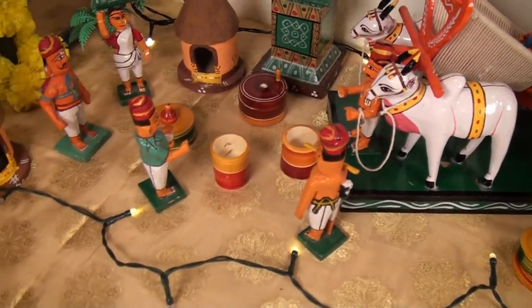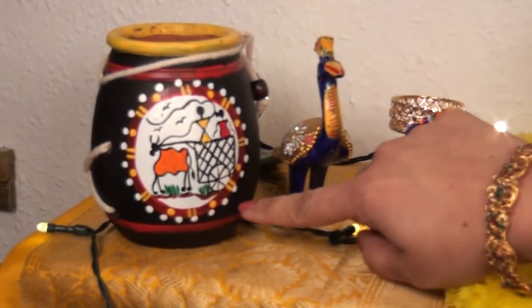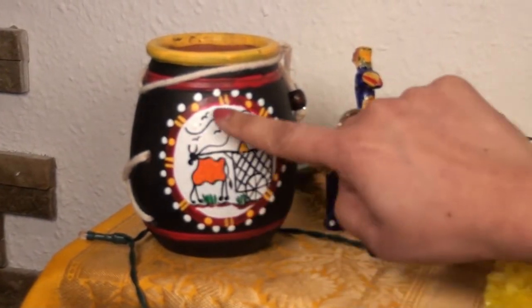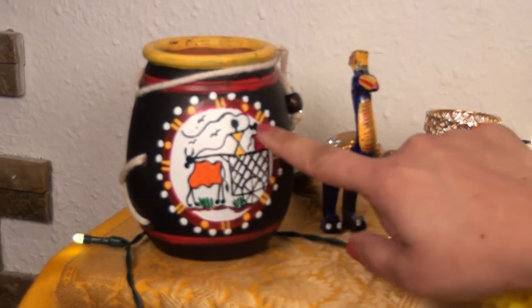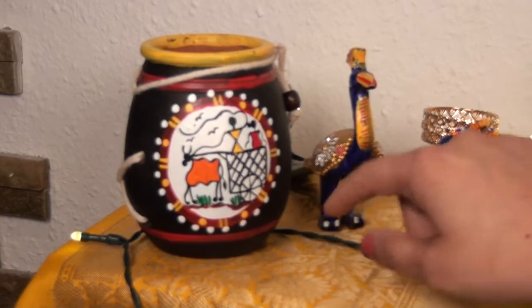Here comes the Warli art. Warli paintings are believed to be one of the oldest forms of art in history — it is a form of tribal art which owes its origin to the state of Maharashtra. Farming and agriculture is their main way of life and a large source of food for the tribe.